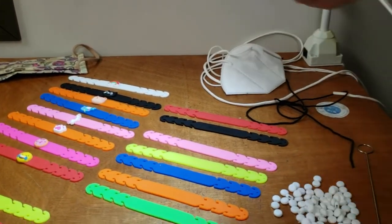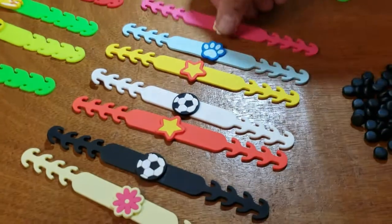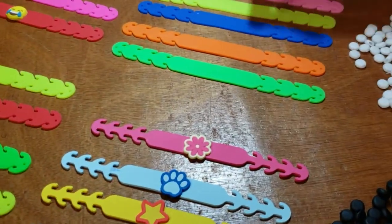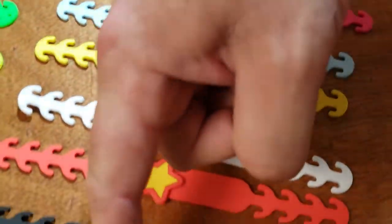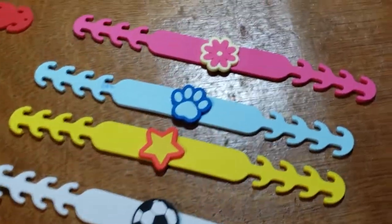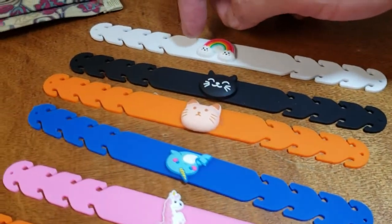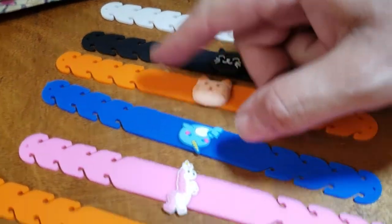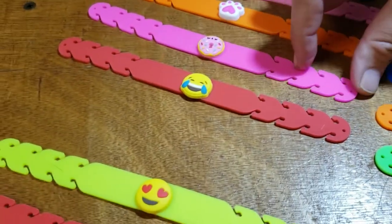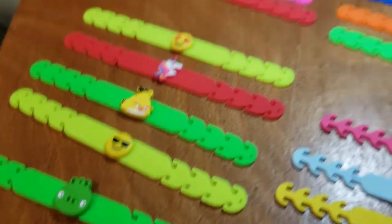We have them in different colors. We also have different sizes for kids — these are smaller than the adult ones. These are the plain ones, and these are the ones for kids with different styles. On the left-hand side here are different colors and styles — they're available for kids and adults, and you can adjust them all.